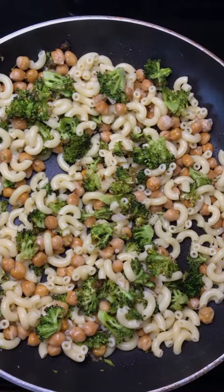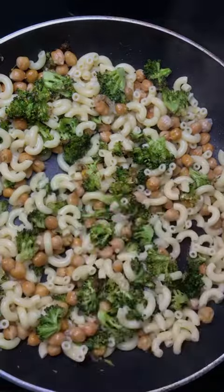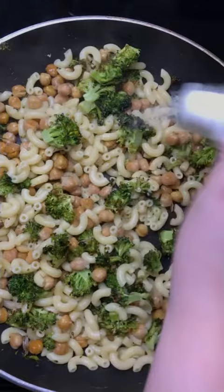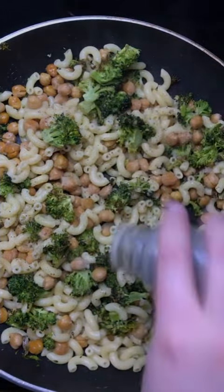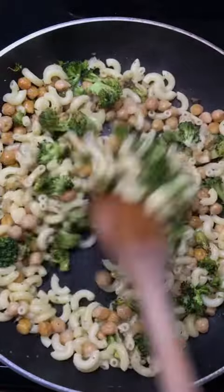Now, depending on your preference, you can use a whole lemon or half a lemon. I have actually never made lemon pasta before, so I only stuck with half of the lemon for mine, but you're just going to squeeze the juice into the skillet, add some salt and pepper, and then mix until everything is combined and enjoy.